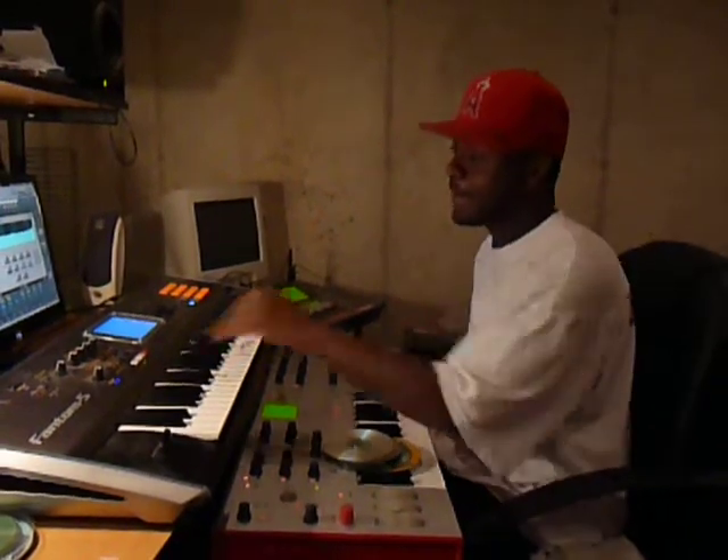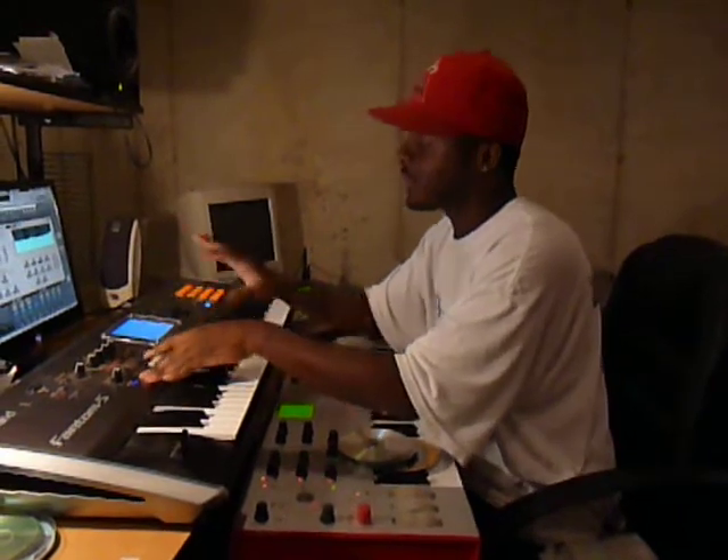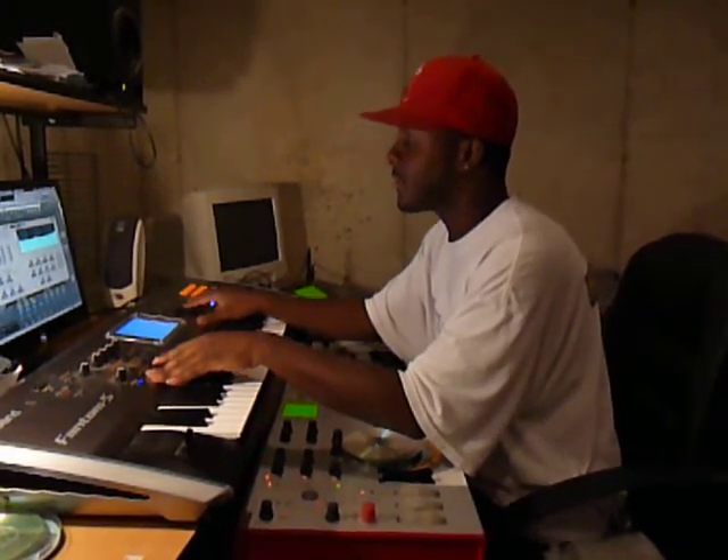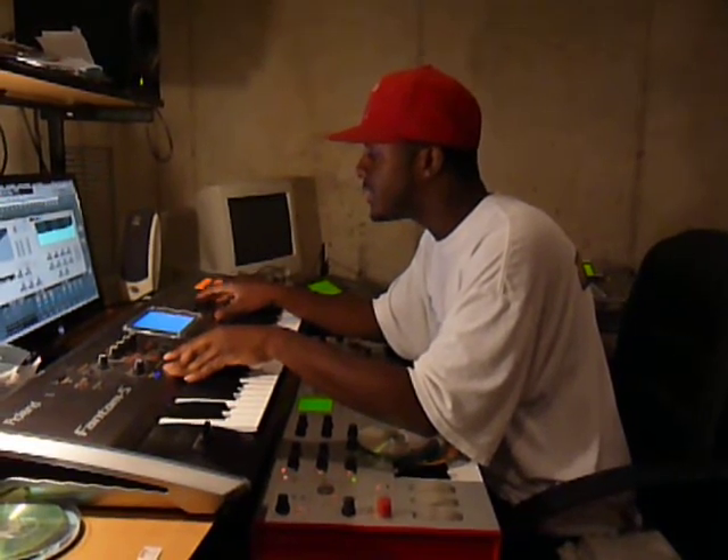Back in the studio again. I'm going to hear something — I already see the beat, so it's already finished. First I'll start off with a sample, so I'm going to let you hear it.